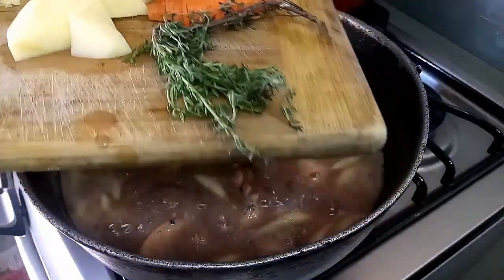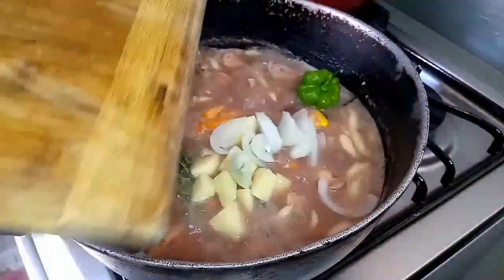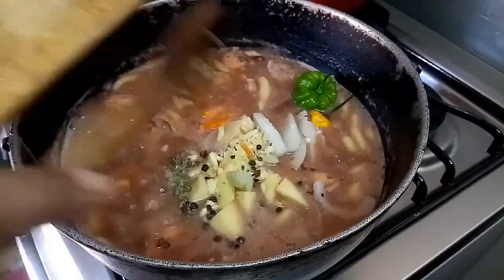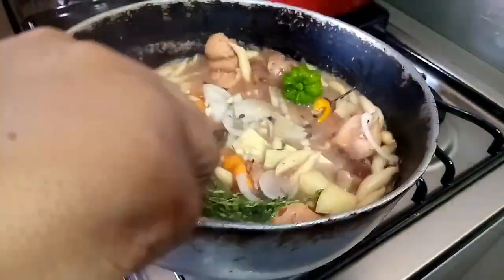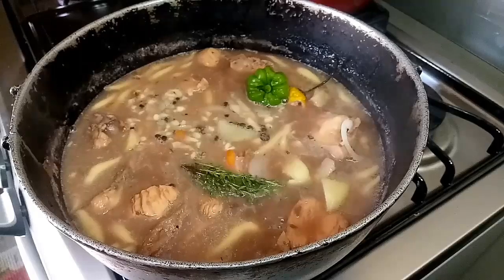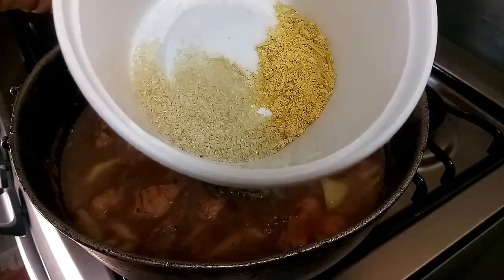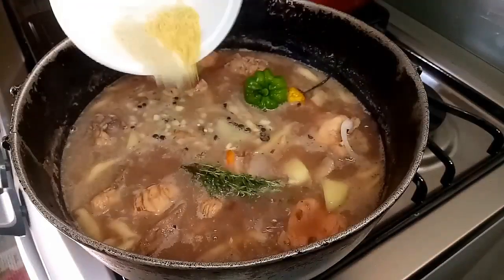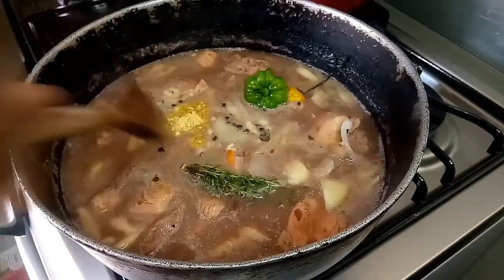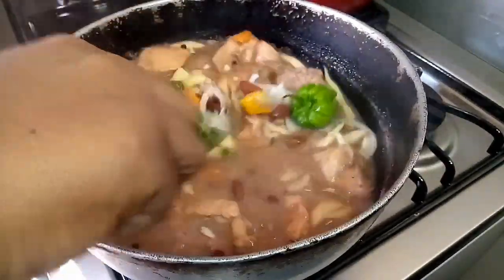Jamaican soup is all about fresh seasonings. Here I have thyme, carrots, Irish potato, pepper, onion, crushed garlic, and crushed pimento. I'm gonna stir those in — that's going to add so much flavor to this pea soup along with the corn pork. I'm also adding about two teaspoons of sugar and two teaspoons of Maggi thick and spicy. If you notice, I'm not adding any salt because of the corn pork.